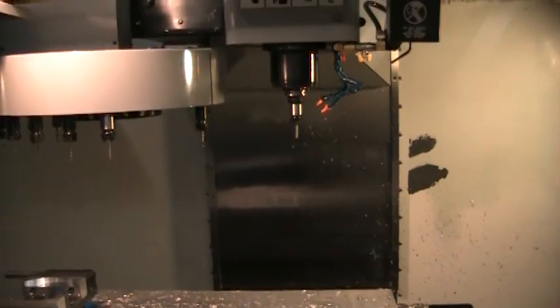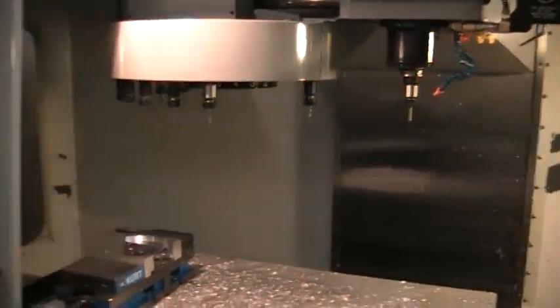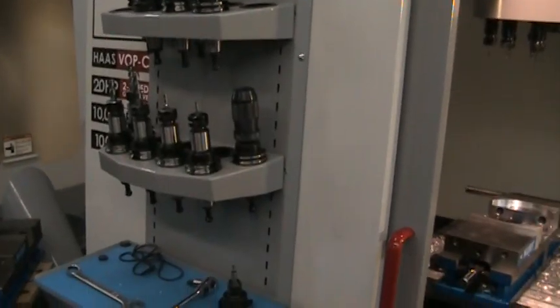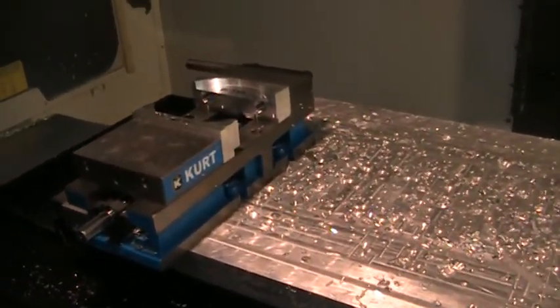Now the tooling that you see here can actually be purchased at an additional price. There's quite a bit of tooling available, including Cat 40 holders, Kurt vises, and Parlac vises that he does have.